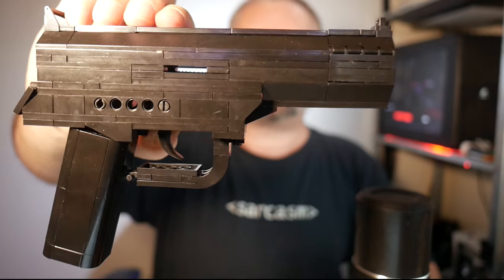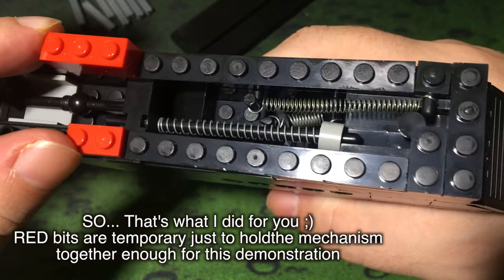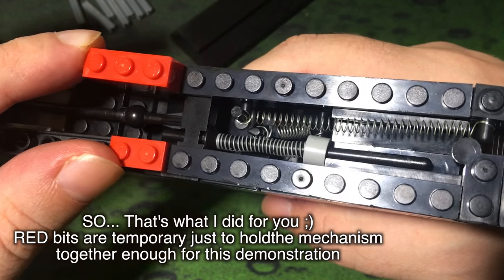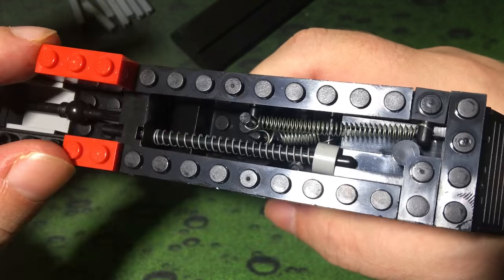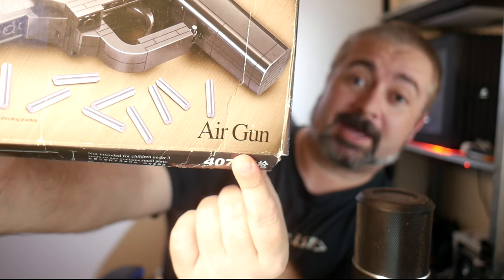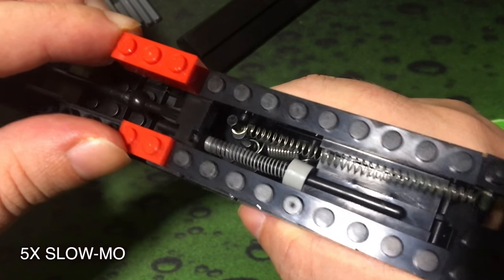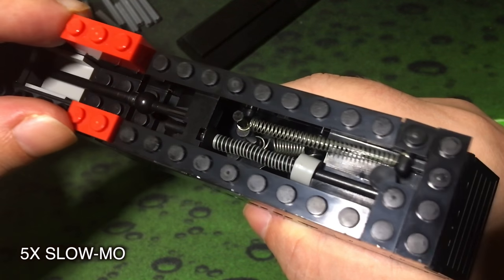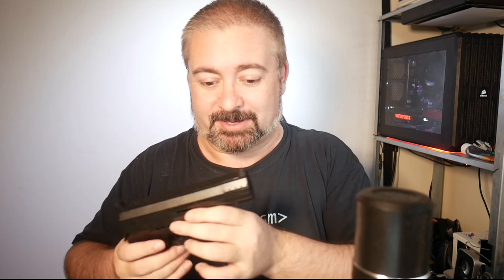I can't really show you the mechanism inside without re-dismantling it and risking the little springs that hold it all together flying off. It is a spring-loaded type mechanism. It does say on the box — we can see there — it does say 'air gun.' It's not an air gun at all. It relies on a spring mechanism, both for the trigger mechanism and for the ratcheting slide, I think. There'll be gun people watching that will correct me on anything I say wrong.